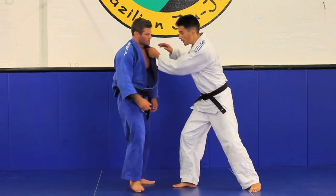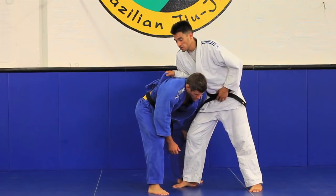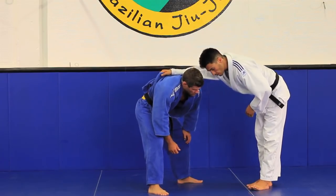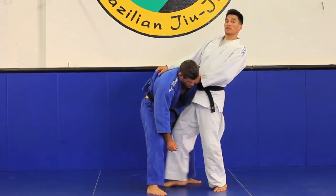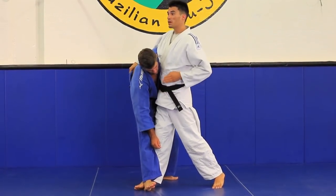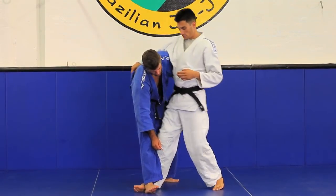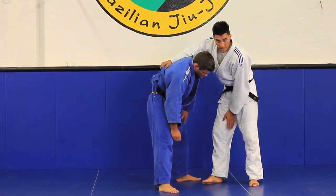We'll try Ko Chigari first. The most common mistake is people put their butt out and make a sweeping motion. You want to come forward — the knot of your belt goes forward and out. Hit him with the bottom part of your foot and keep this leg completely straight.